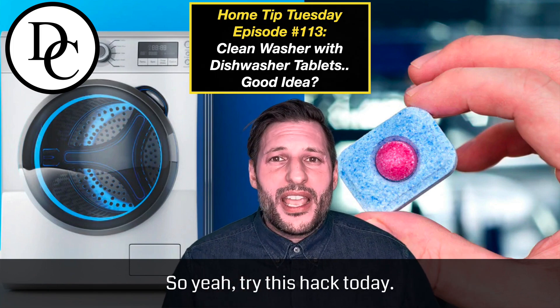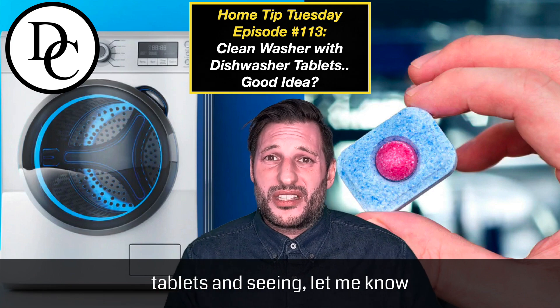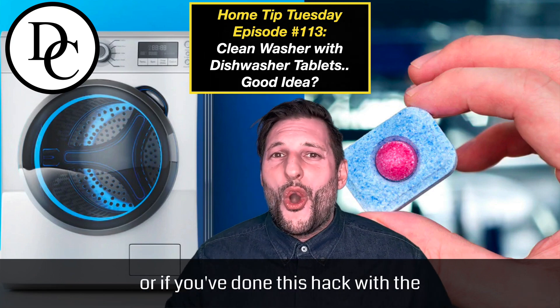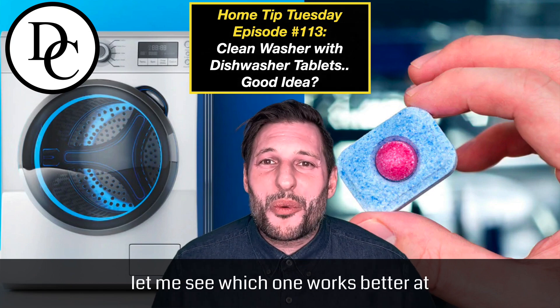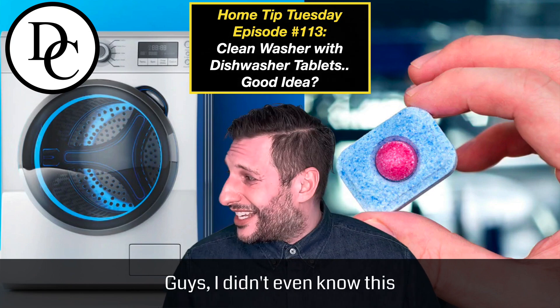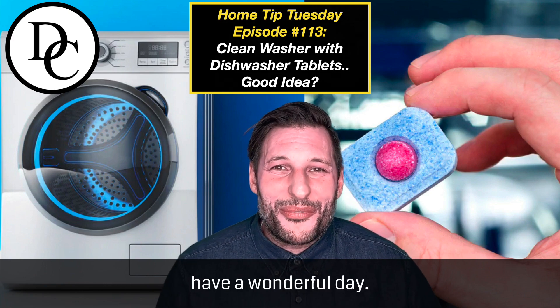Try this hack today. If you've tried the dishwasher soap tablets, let me know if you've seen any results that way, or if you've done this hack with the vinegar and baking soda — let me know which one works better. At the end of the day, guys, I didn't even know this, but your washing machine does need to get clean. Have a wonderful day.